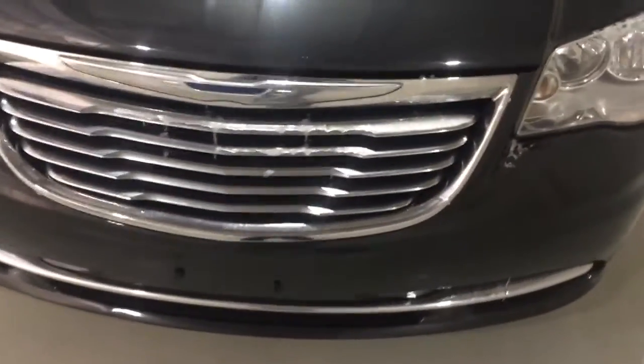Nice chrome grille. Dark in color — black, maybe a dark grey if you want to call it that. Here's your tires and tire tread. Very good. It's kind of difficult to see up and under here, but I'm not seeing any rust, which is good.